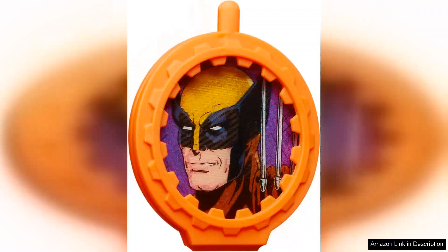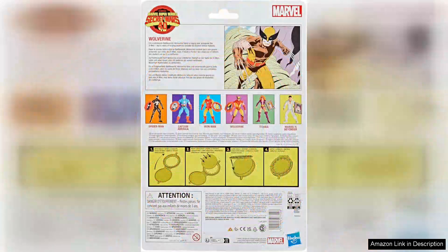However, it's worth noting that while the figure is mostly flawless, some collectors might find the joints a bit stiff right out of the box, which can hinder posability initially. A little care and manipulation can resolve this, ensuring that Wolverine can stand strong in any position fans desire.